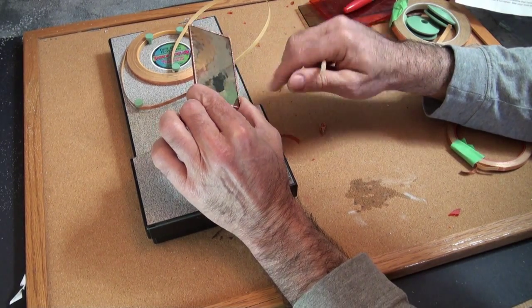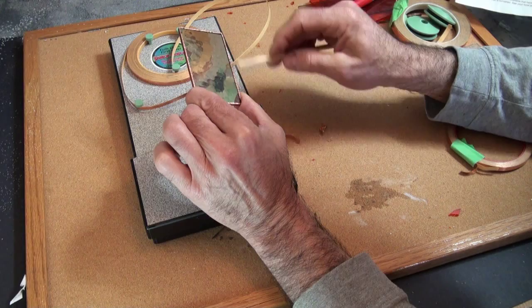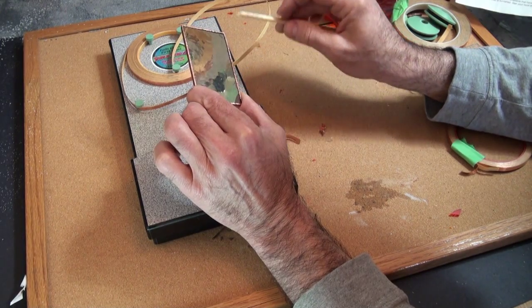Now you've got a piece of glass that's foiled. Once we have some more pieces, we can put them together, put the flux between there, and solder them together.